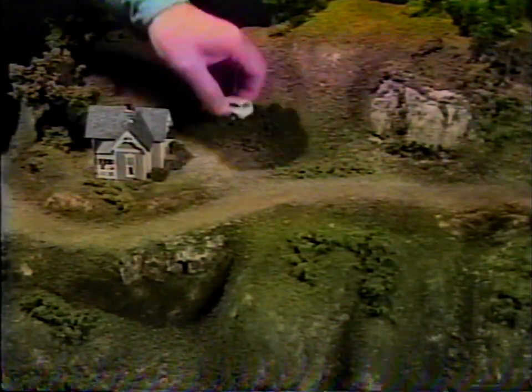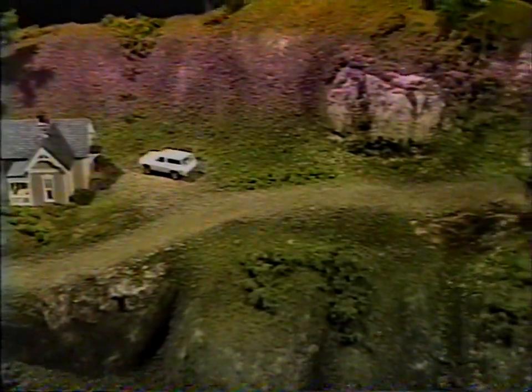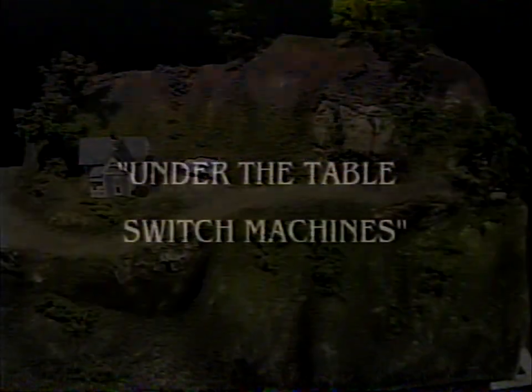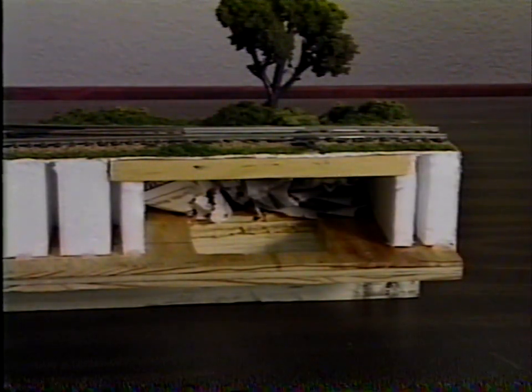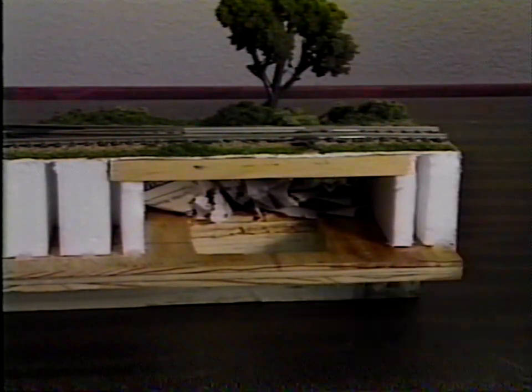You've now given new life to your old layout. To install an under-the-table switch machine, simply do the following: after installing your risers and inclines, cut a notch in the riser or incline and install a piece of hardboard. Then cut a hole in the plywood base for installing and servicing the switch machine. Finish installation according to the manufacturer's instructions.